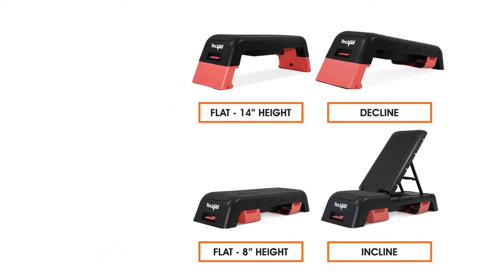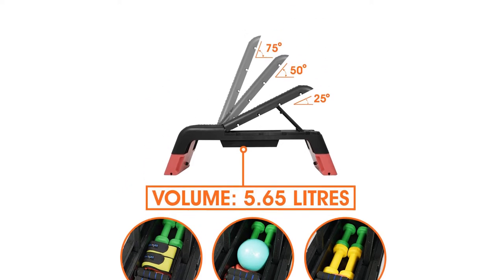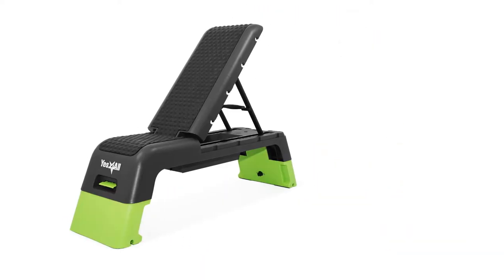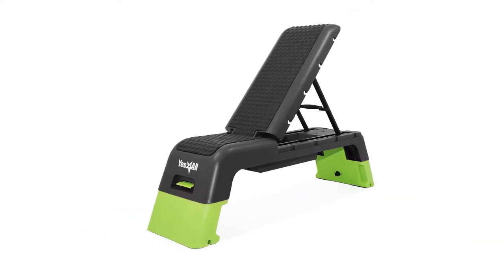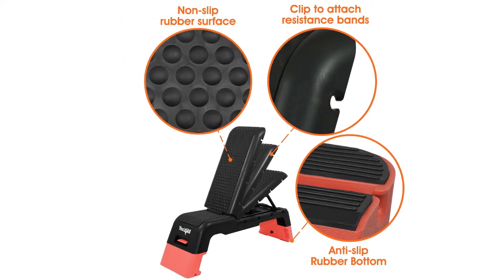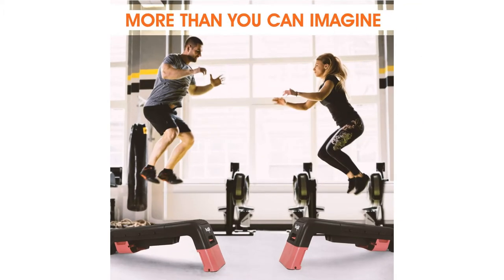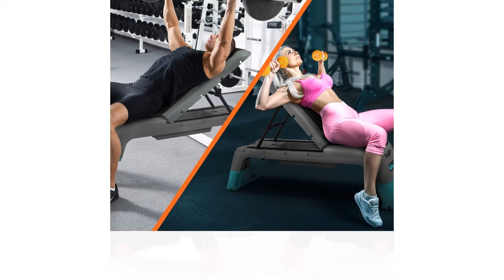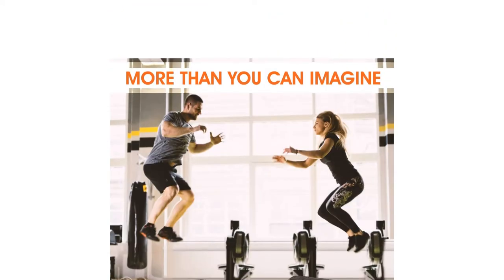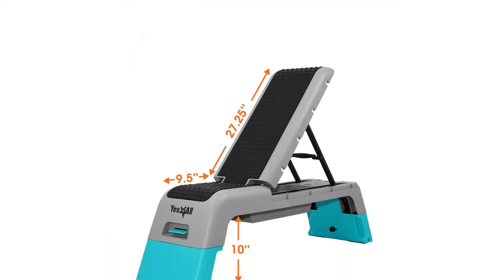The coin grip surface texture of the Yes For All provides great traction for sweaty hands or wet shoes, and the feet offer excellent floor traction as well. Due to this step's heavyweight of 32 pounds, it really stays where you put it. Yes For All rates this multifunctional aerobic deck for up to 300 pounds, and during testing a 200 pound man used it as a bench for heavy lifting and a step for jumping — it held up to the challenge like a pro.